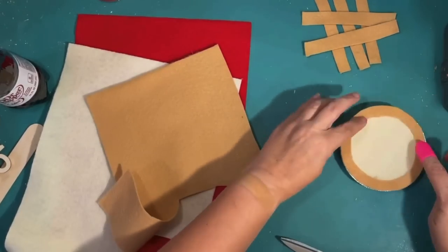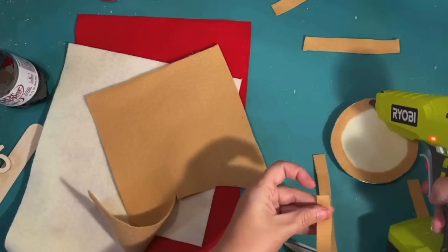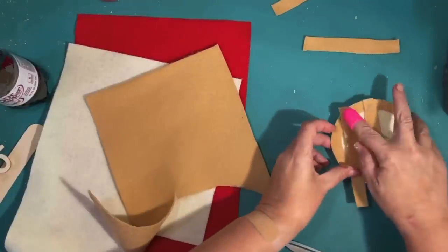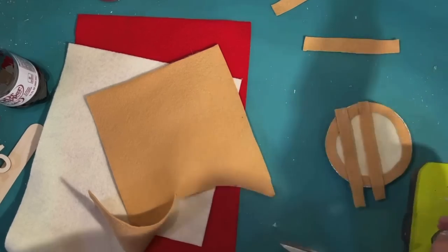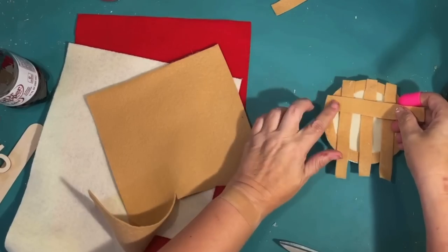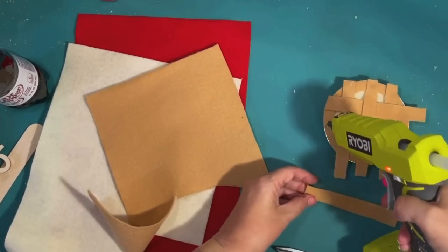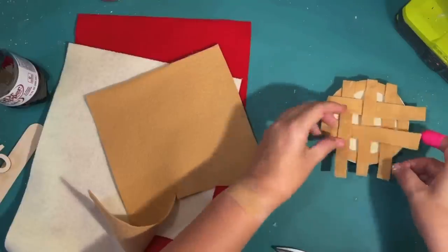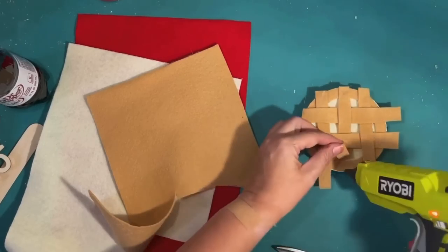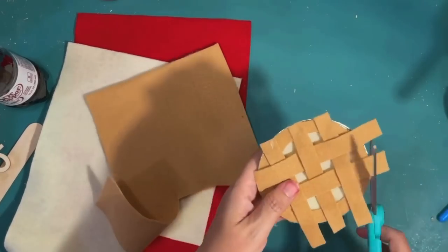I hot glue the lattice strips, weaving the pattern in — I do one side at a time so I can weave the strips going the other direction in between and hot glue that to the other side. This was so easy to make and it turned out so cute. I can glue down the strips once I've already weaved them in, then trim off the excess felt after that. I don't want it to be super flat, so I'm going to fix that as well and show you how.